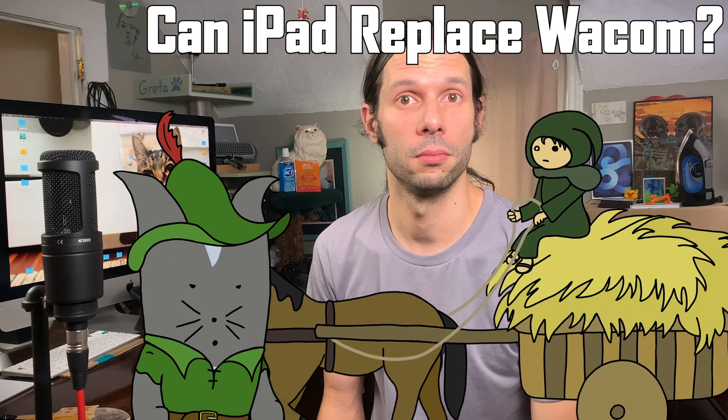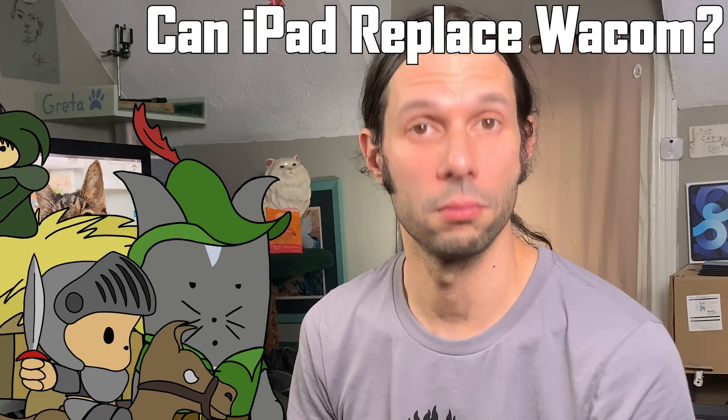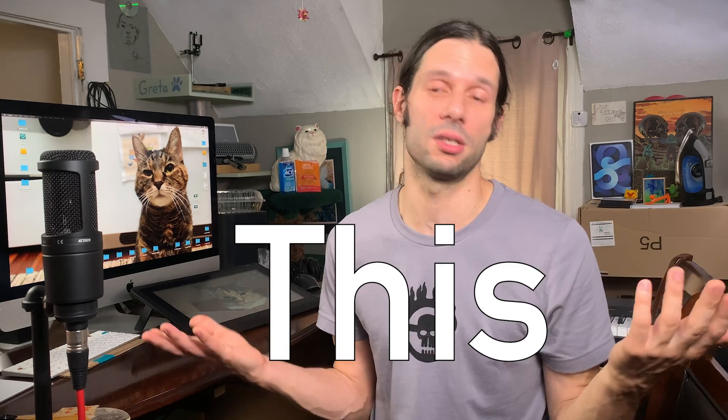Can you use Sidecar to turn your iPad into a drawing tablet for the Mac? Yes, you can. Is there a compromise? Yeah, it's not the best of all worlds, but it works for me. If I didn't have the Wacom, I would just think, this is how I make drawing computer, and think nothing of it.